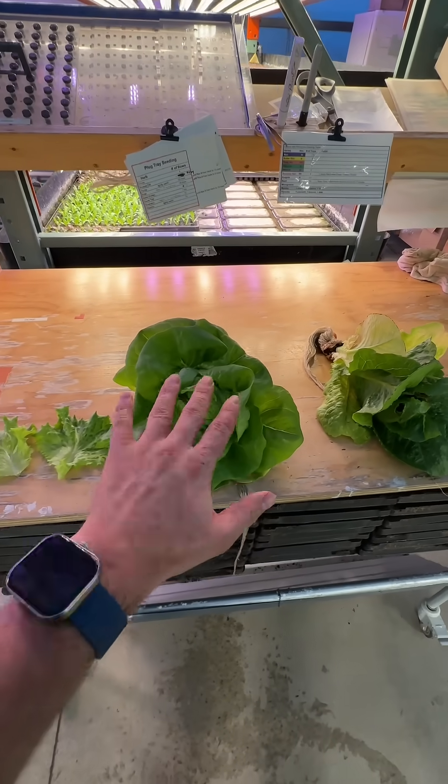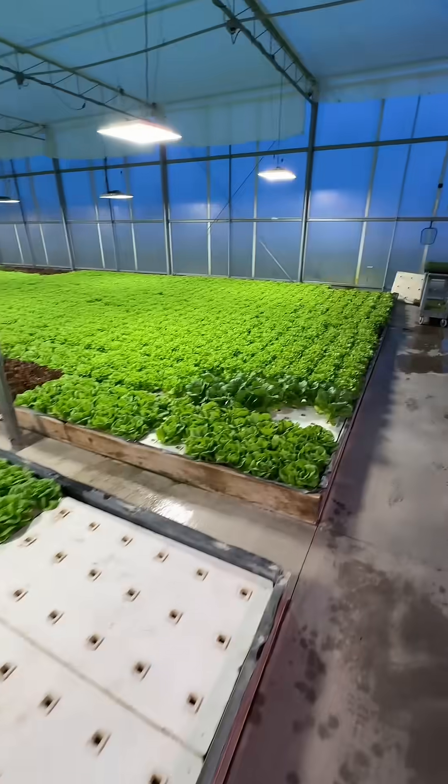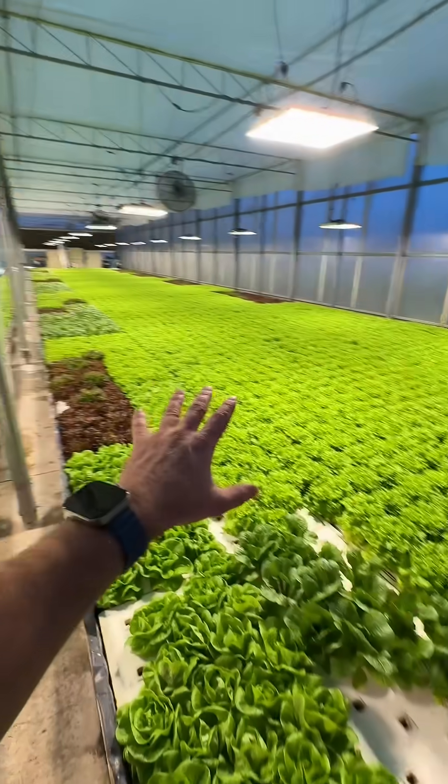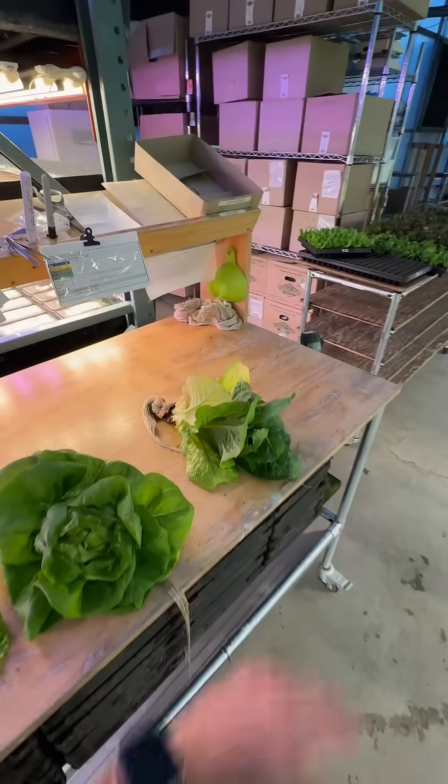This damage was done about one or two weeks ago. Now we're growing out of it. As you can see, everything's looking a lot better. But that is what's going on if you see these issues.